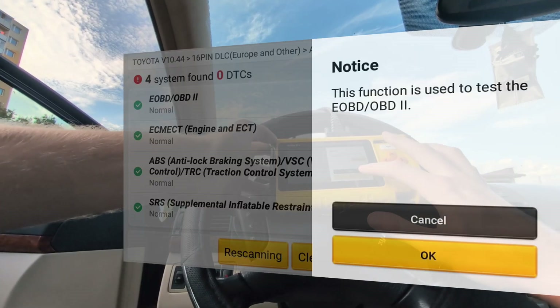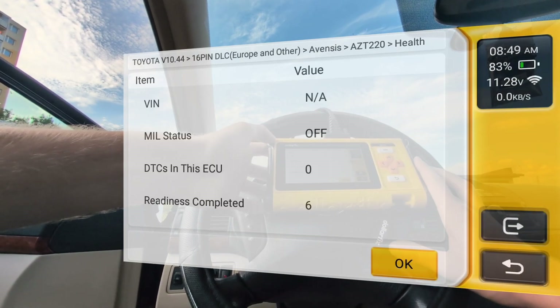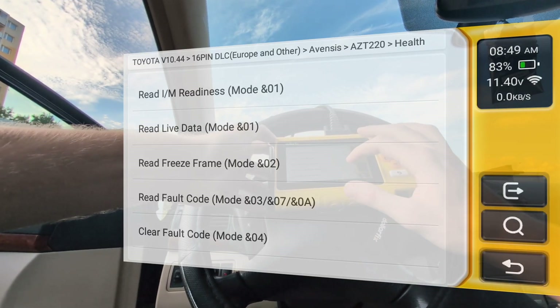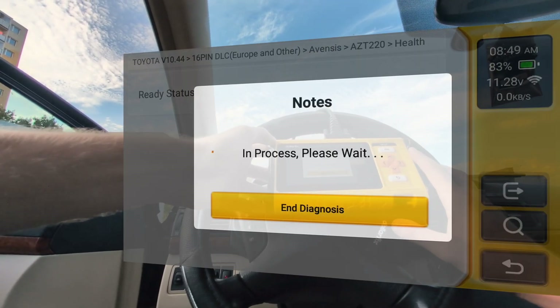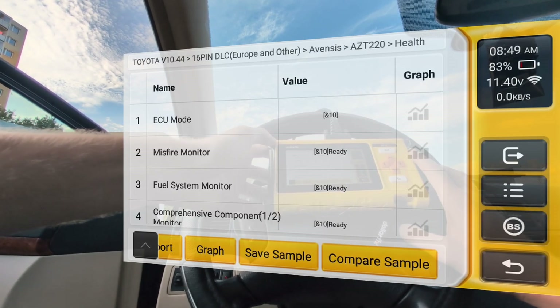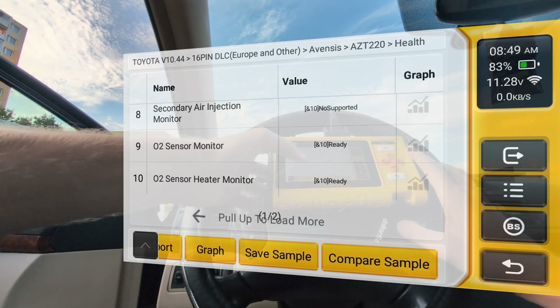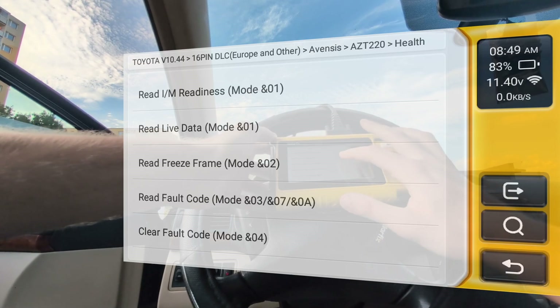For example, let's go to eOBD — this is basically the engine but it is the same as global OBD, like connecting a basic code reader. You can read readiness monitors, which will show me the status of my readiness monitors. Most of them are ready, actually all of them are ready, which is good — so there isn't any problem in the exhaust system.